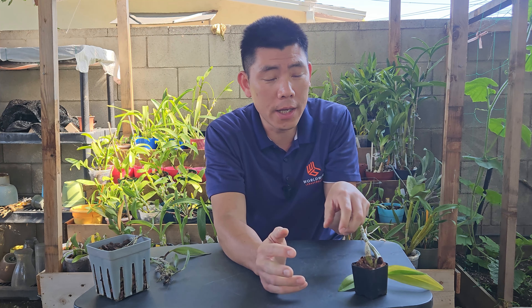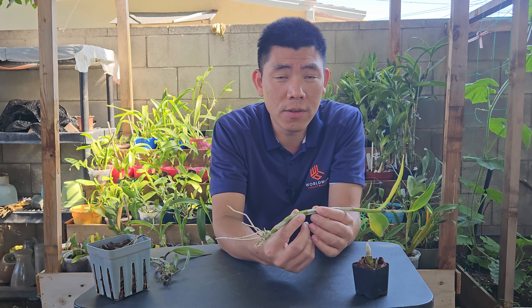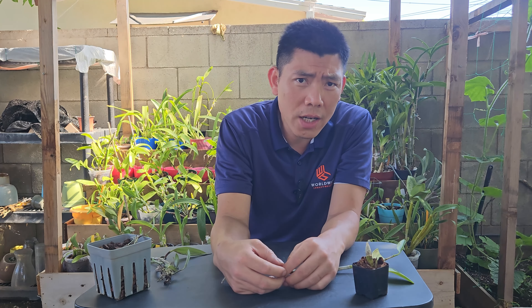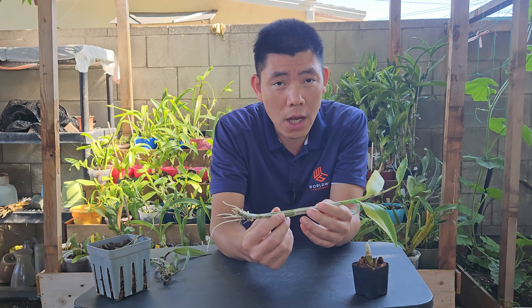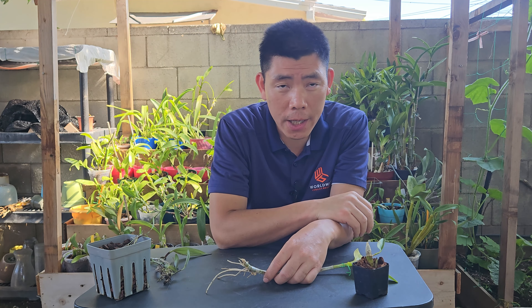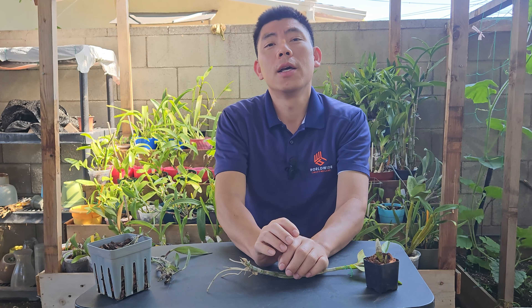Today's episode discusses dendrobium propagations — what happens if you have a single cane dendrobium, whether the main plant rotted or when you divide the plant and a cane comes loose by itself. Dendrobium hard cane types can be propagated very easily as long as the cane is still green and firm. If it's yellow and mushy there's nothing you can do, but if it's still firm it can be propagated. Nobile types can also be propagated but that will be a separate video.